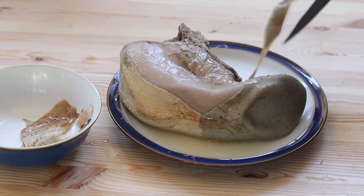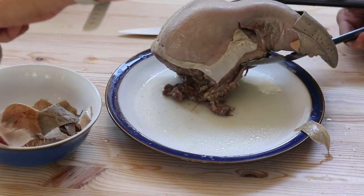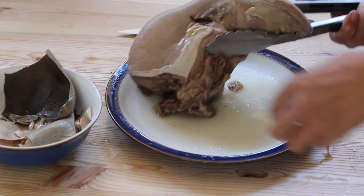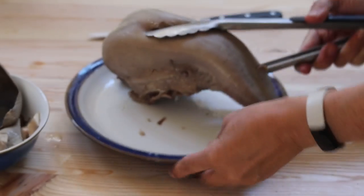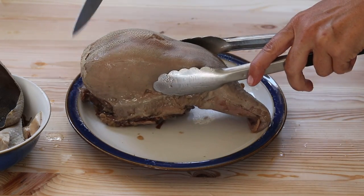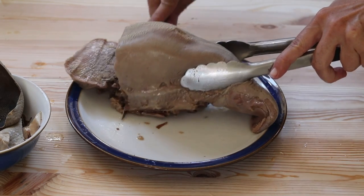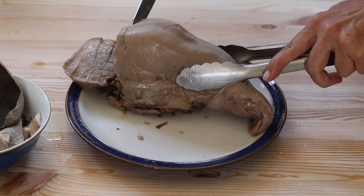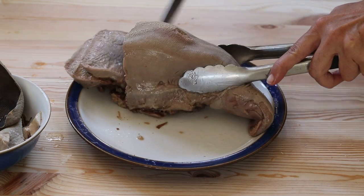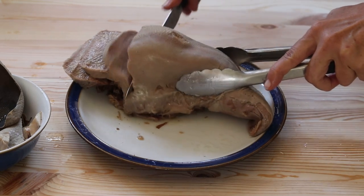So despite what my children are saying about this, this is actually a really delicious meat. It's really soft and easy to chew. It's really rich in collagen — you'll see the juices when you put it in the fridge will congeal into a really thick gelatin, which means it's really high in protein. It's really easy to digest, and just look how easily that slices. It's perfect in tacos, perfect used as a roast or in a stew.